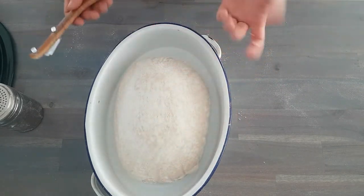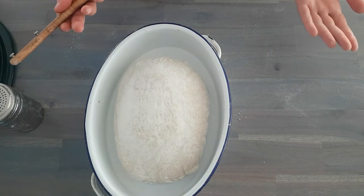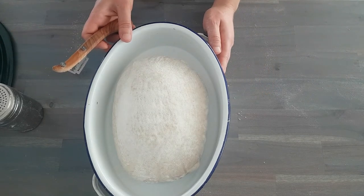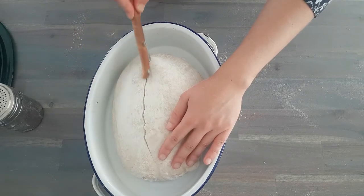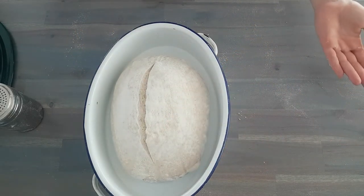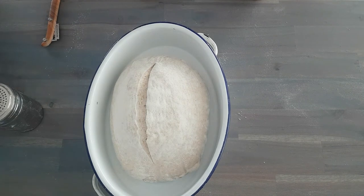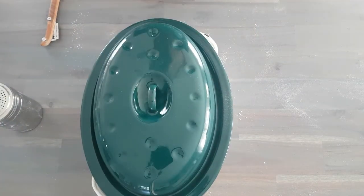Now it is time to make a cut. The reason for scoring is that you are guiding the steam out of the rising loaf. You can make it as intricate or simple as you like. I'm just going to do a very simple cut like this. And this is going straight into the preheated oven.